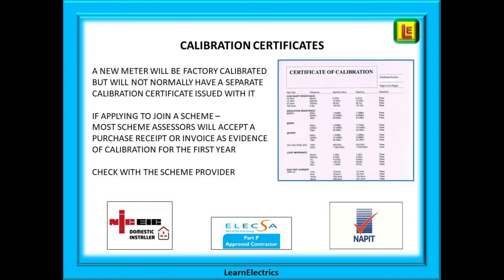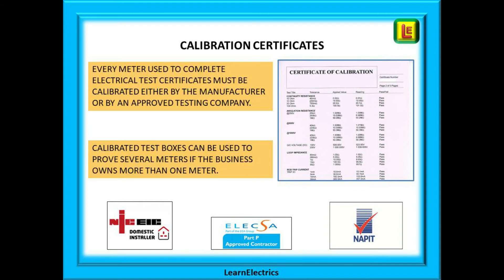If you are applying to join an electrical scheme such as Part P, check with your scheme provider to see if they will accept the invoice and calibration results sheet as proof of calibration for 12 months. Many scheme assessors will in fact accept dated proof of purchase for a new meter. Every meter used to complete installation certificates must have proof of calibration.